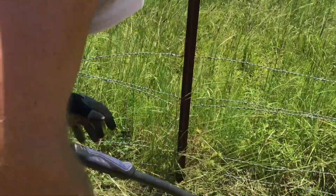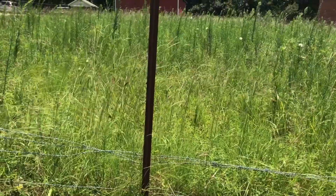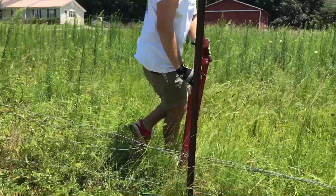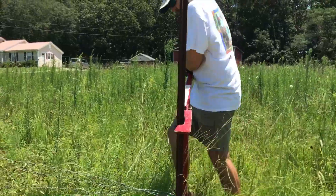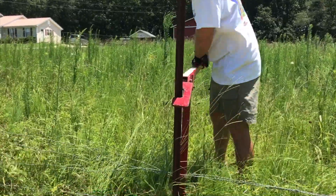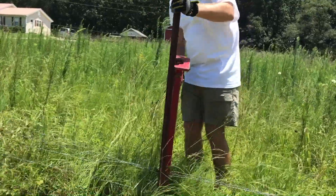Barbed wire can be very dangerous. Definitely recommend wearing some heavy gloves and having the proper tools. A pair of pliers is really helpful. I went ahead and just removed from this one post. This is a T-post puller — I bought this at Tractor Supply. A lot of farm places will sell these, but this T-post puller operates just like a jack and it will pull the T-post literally straight up out of the ground.